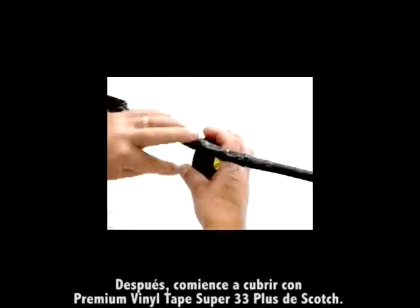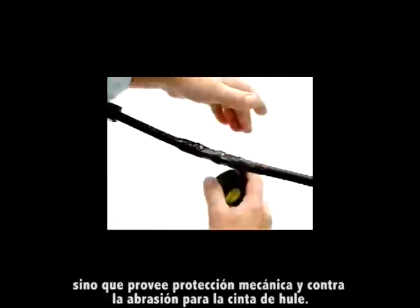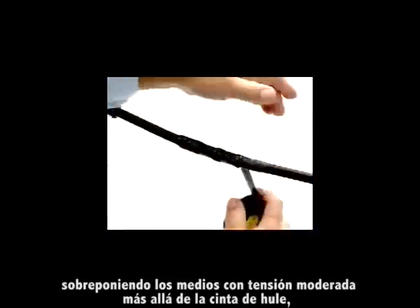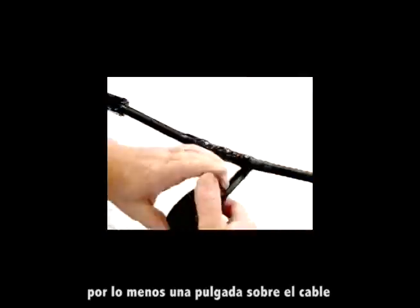Next, start over wrapping with Scotch Brand Premium Vinyl Tape Super 33 Plus. The vinyl tape will not only add to the electrical insulation, but also provide mechanical and abrasion protection for the rubber tape. Wrap the vinyl tape as you did the rubber tape, half-lapping it with moderate tension just past the edge of the rubber tape on the cable jacket, at least an inch onto the cable jacket.